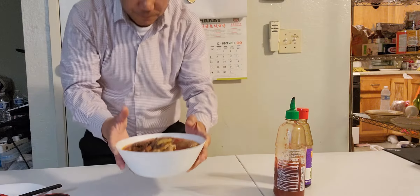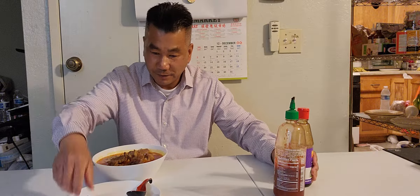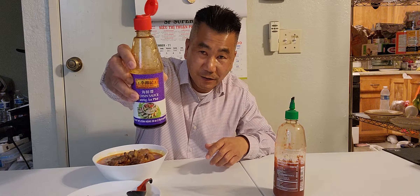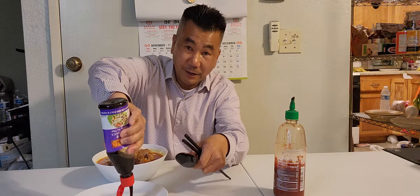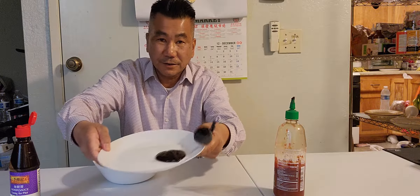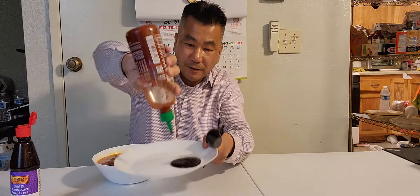Look at the color guys — fabulous! Hope everybody enjoys dinner with me, let's eat together. We've got hoisin sauce — barbecue sauce — put it right here, and then we've got the sriracha, spicy, pour it in.